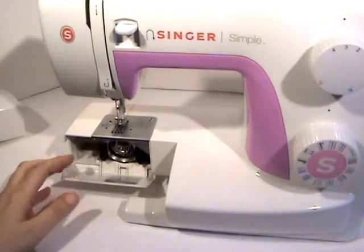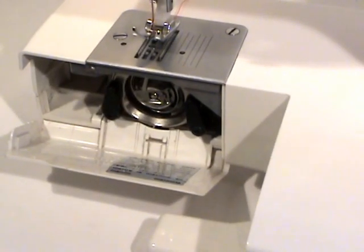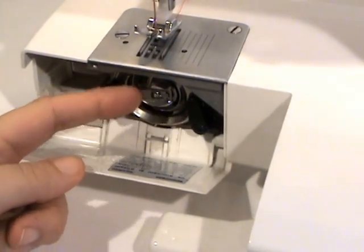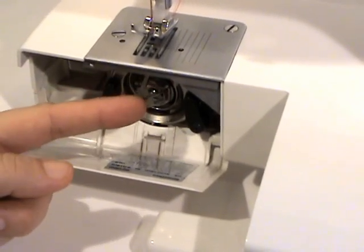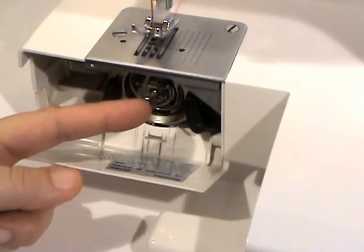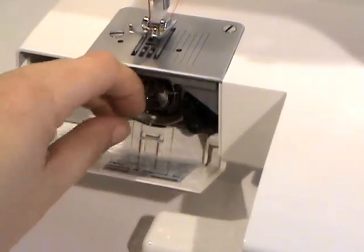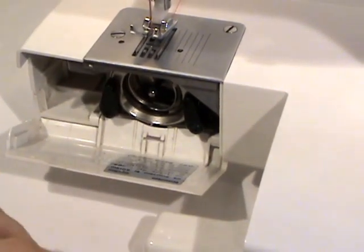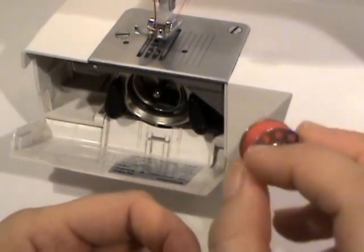This one has access to the bobbin casing down underneath. Take your little storage box out, flip this down, and there it is — the bobbin casing. Take your finger and grab the little lip of that, and you can see how it just comes out, releasing the bobbin casing. Then just pull it out.